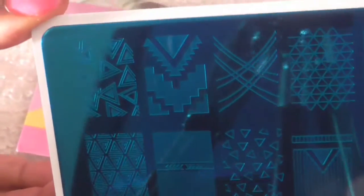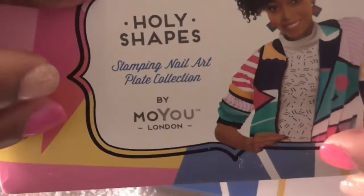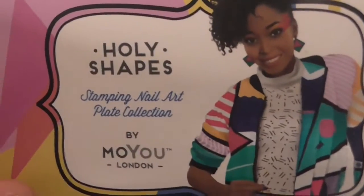You can also look on YouTube to see the nail design they did with this as well. I'll try to link it below. That's number 13 from the Holy Shapes collection. I also purchased number 7 from the Holy Shapes — number 13 had bigger images and number 7 has smaller images.